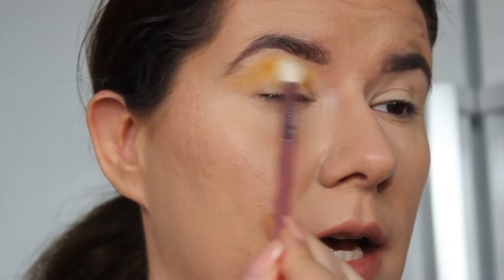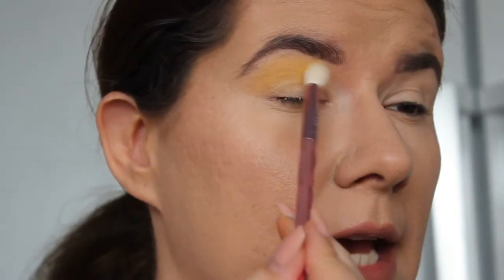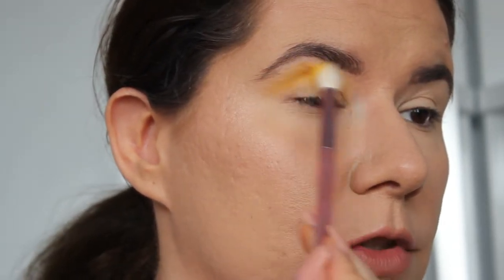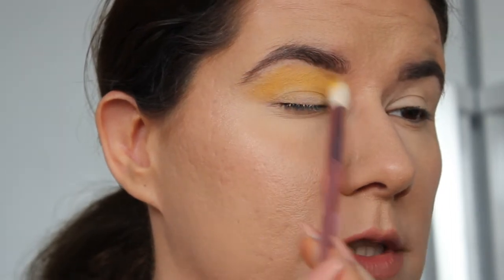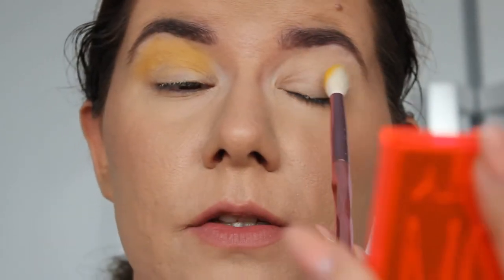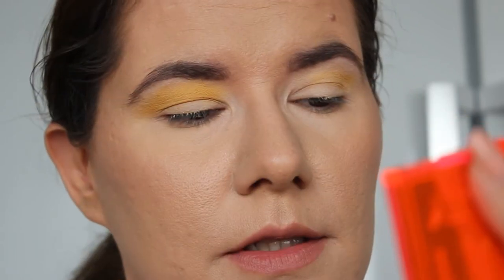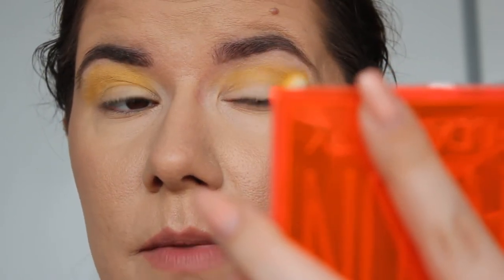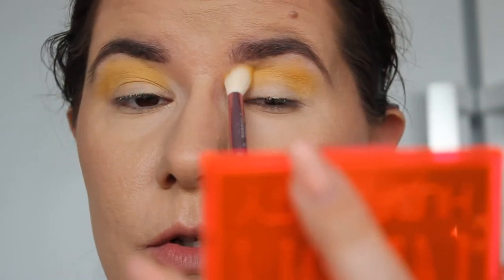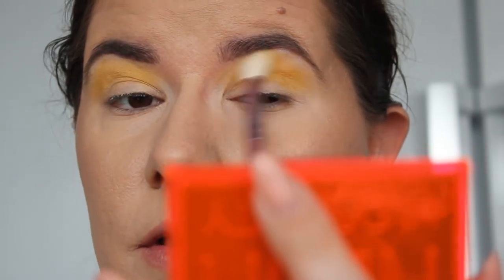It's blending nice on top of the powder. It does look a little bit dry — that's not the eyeshadow, that's the powder — but it looks very nice. I hope this video will be nice even if I can't get the whole picture. I mean, I really like this shade, I think it's beautiful.